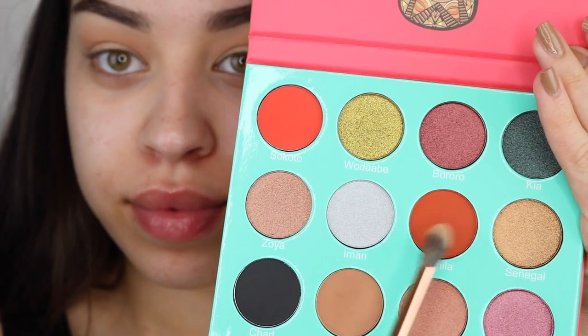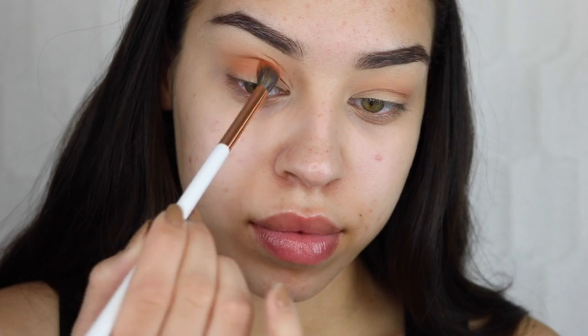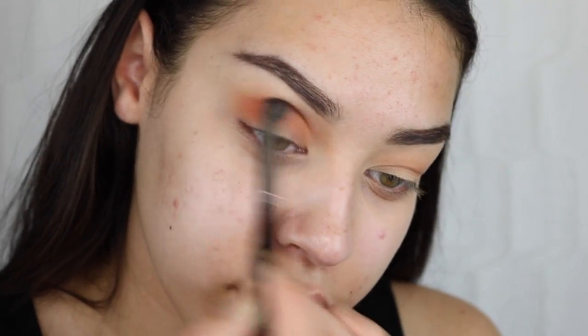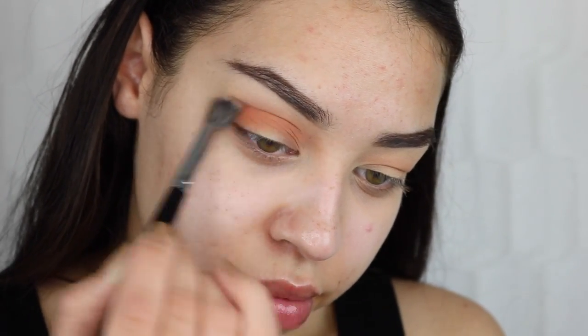Next I'm going in with that next shade, which is a really pretty burnt orange — I love this shade so much. I'm going in light-handedly, taking that directly into my outer corner and slowly bringing it into my crease. I want the most color centered on the outer part of the lid. Then I'm taking a slightly fluffier blending brush just to blend out all the edges.